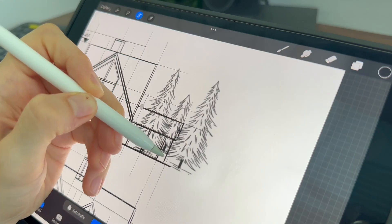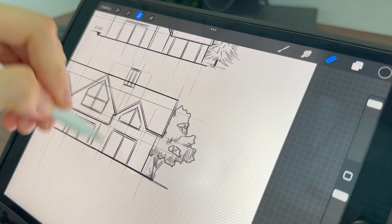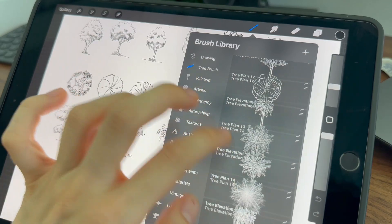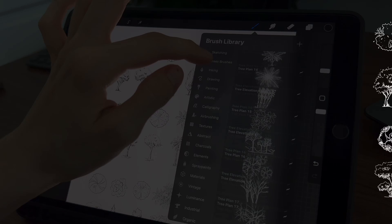Did you ever try to create your own brush that will help you daily in your projects? In my case, I love drawing trees, but honestly sometimes I just want the trees to be already there — that will make things so much easier. That's why I created these three brushes. I will make some of them available for you to download for free, or you can buy a whole bundle in the shop.